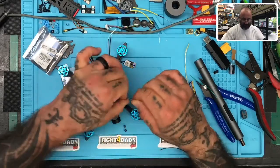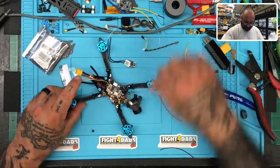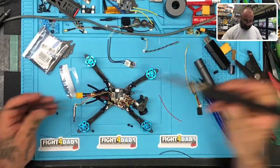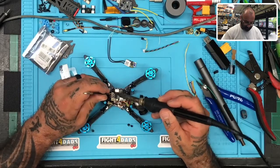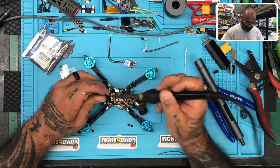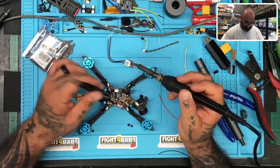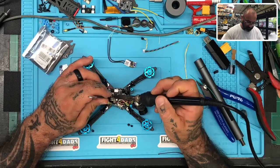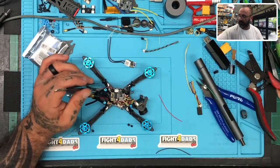Now it's time to remove what's on here already. I'll grab the tweezers, clean off the tip of the soldering iron, and let's get to it. One — there's the S-bus. Two will be the 5-volt. I'll put this little rubber ring back on there, and three will be the ground.